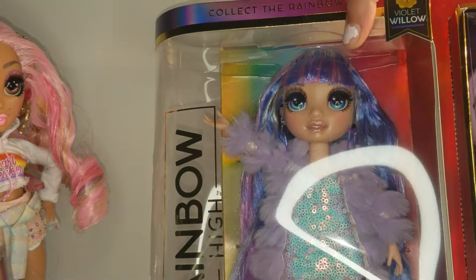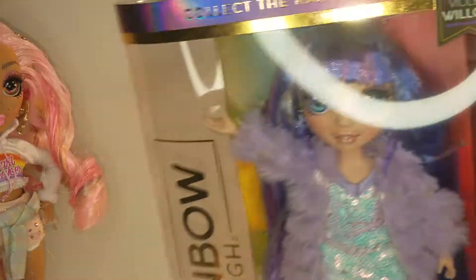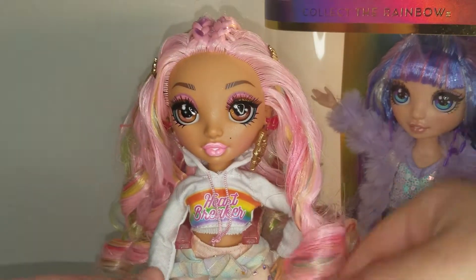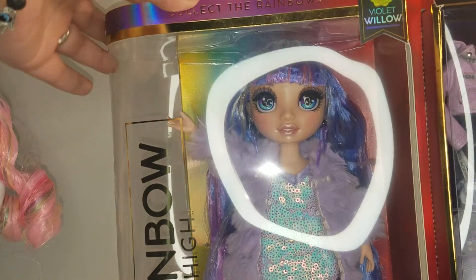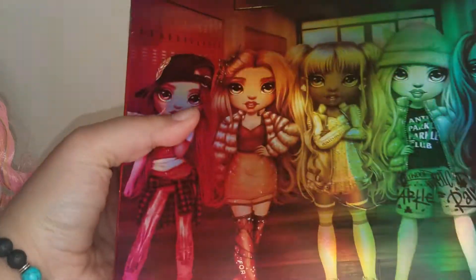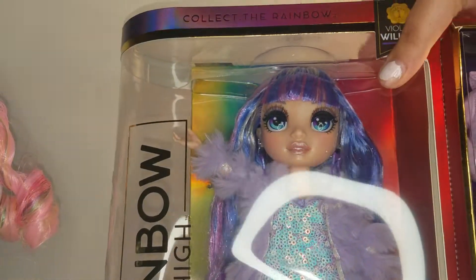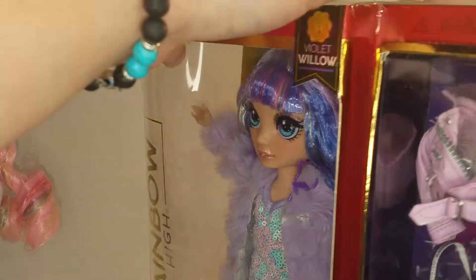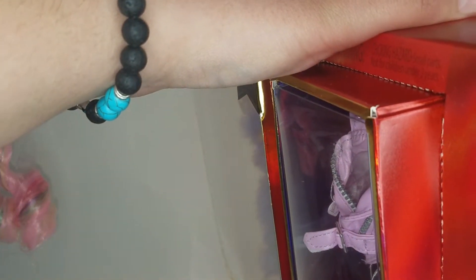Today I'll be opening the new Rainbow High Violet Willow. This is my second Rainbow High doll — my first one was the Kia Hart. Up here it says collect the rainbow. Her name is Violet Willow and this is from Series One. I found this on Amazon — it was $26.99, which was pretty cheap compared to other stores where I found Rainbow High.